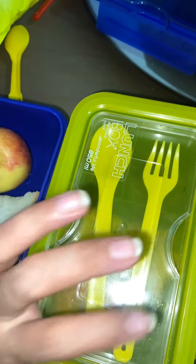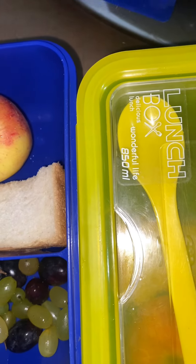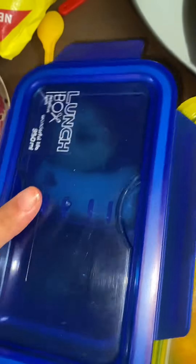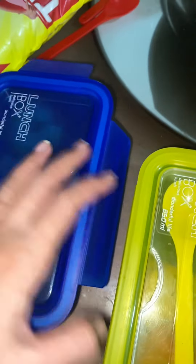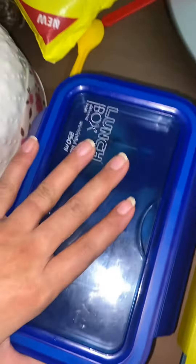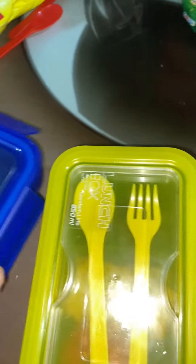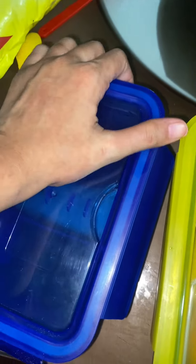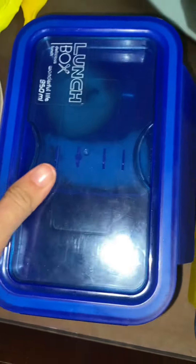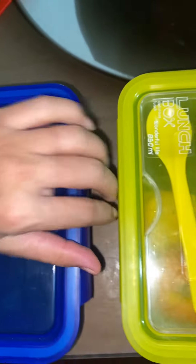So, this is my lunch box ready. You can subscribe to my channel and subscribe to my YouTube channel. Follow me on Instagram. For the next video, God bless you. Bye-bye. See you.